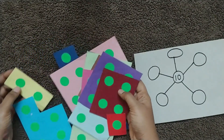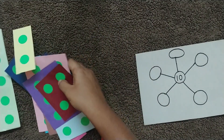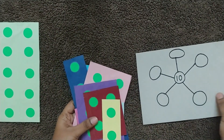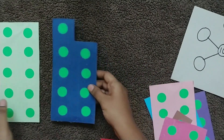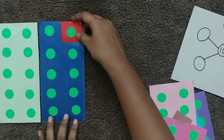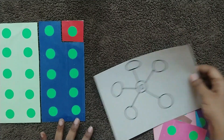This is a number card with 10, and they have to form 10 using the other number cards. One way to make 10 is to add one with nine — so nine plus one is one way. You can write it over here.